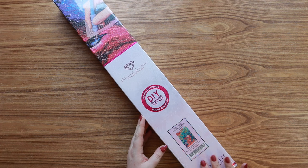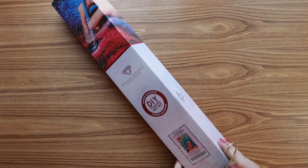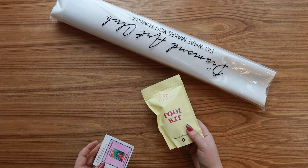All right, we're going to start with the kits from Black Friday. I ordered two of them. The first one is called 'Somewhere Over the Rainbow' and it is by Maria Abagnale — it is so so pretty. Here is the canvas with the drills, here is the toolkit, and then here's a little sticker of the photo of the canvas.